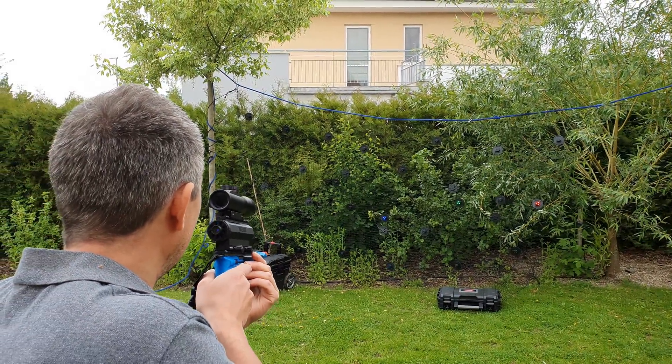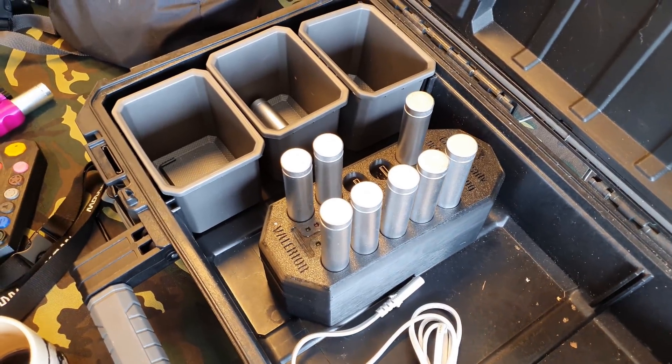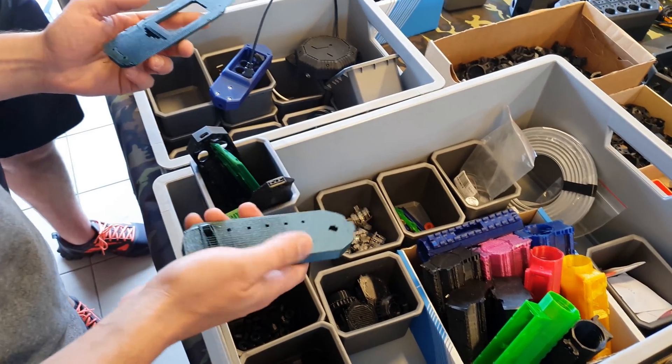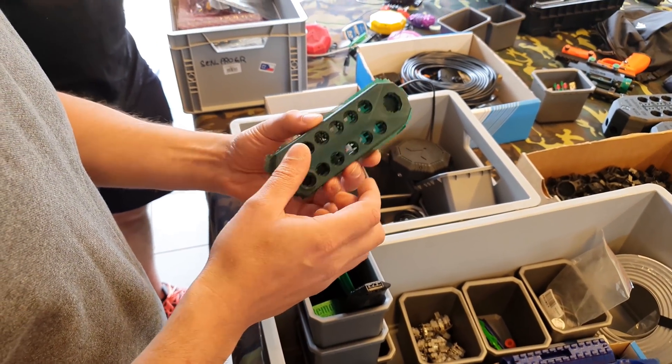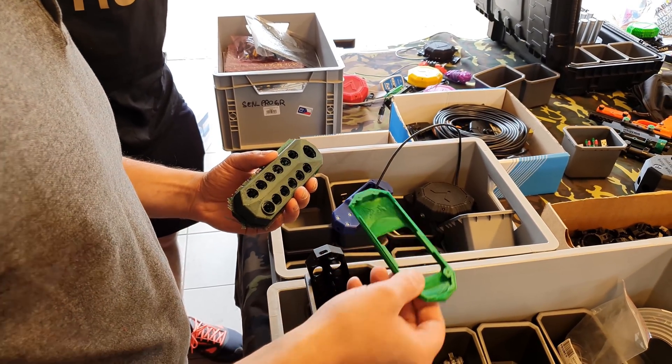I got together with my friends and we gathered a group of people who came up with the initial concept and we also designed the electronics. However, soon after we found out that while the electronics are perfectly fine, we had trouble with mechanical parts.